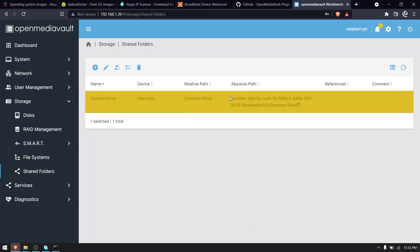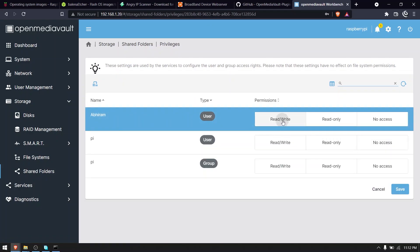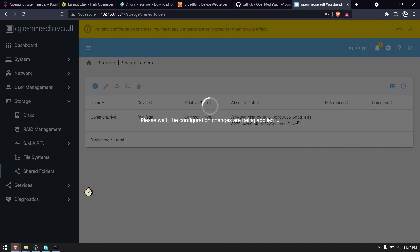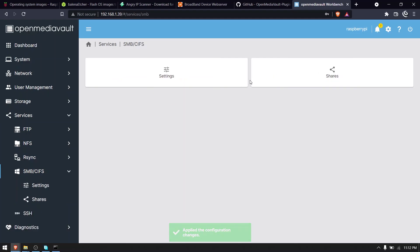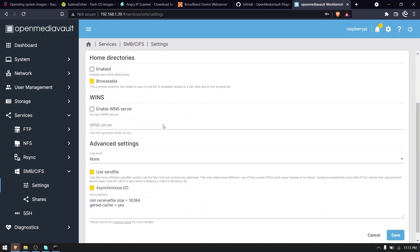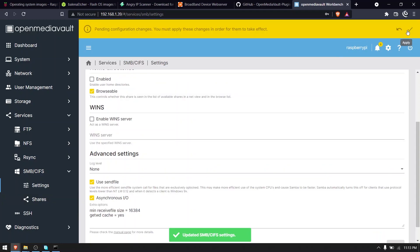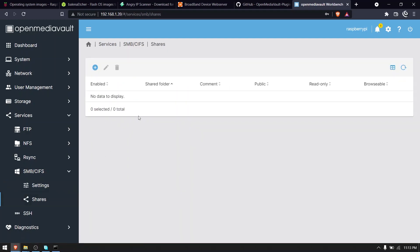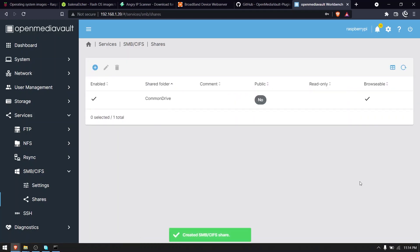After it's done, select the folder name and select the Privileges option. Check the read/write option on your username and click save. Apply the configuration change. Now select SMB under the Services tab and select the option Settings. Check the enabled checkbox, click save, and apply the configuration change. Now select the option Shares, click the plus button, check the enabled box. In the Shared Folders option, select your folder name from the dropdown menu, click save, and apply the configuration change.